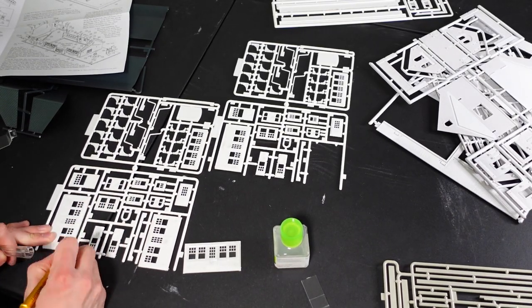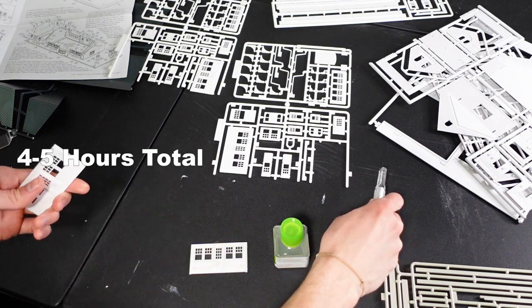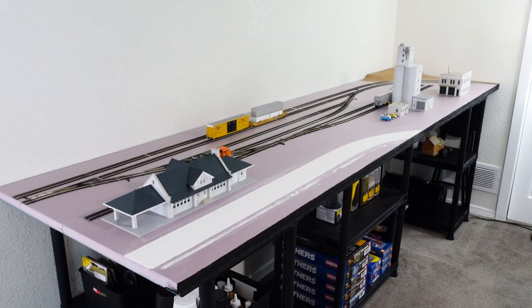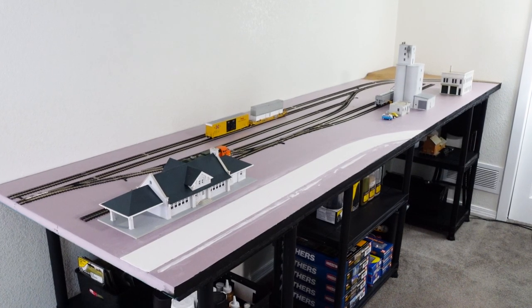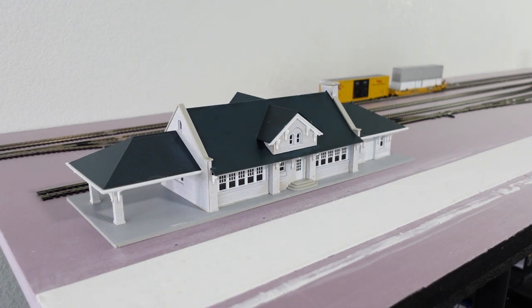In total, the time to completely build this was about four to five hours over the course of about two days. Here it is all built and placed where I think I'm going to put it — it also fits perfectly between the track and the road. One thing I didn't show was painting the base a flat gray, because I did end up painting it white, which wasn't going to look realistic in the end.